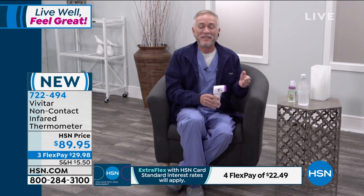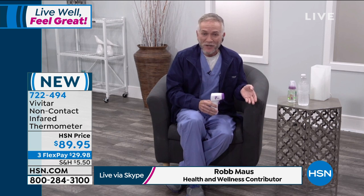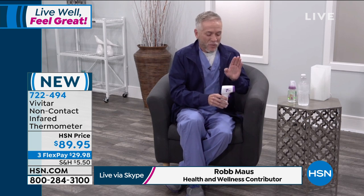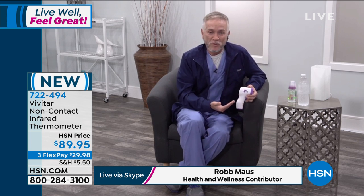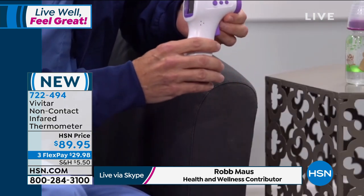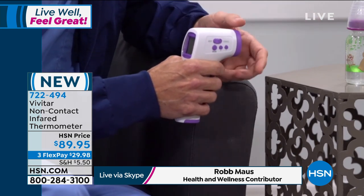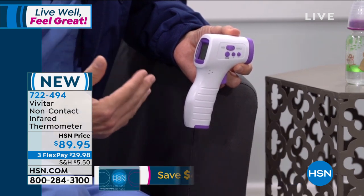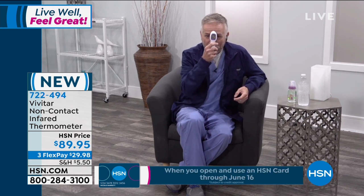Rob Moss: This is the Vivitar non-contact touch-free infrared thermometer. After seeing the segment about taking your blood pressure, which is super important, this is another one of our vital signs — especially during this public health crisis with COVID-19. We want to make sure we're monitoring our temperature, which is one of the best screening tools we currently have. It is ergonomically designed, meaning it fits very nicely in your hand, very easy to hold, simple to use, and lightweight.